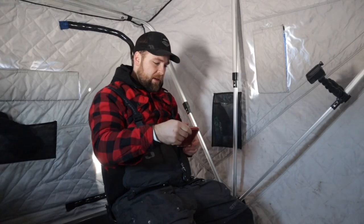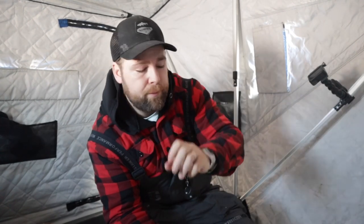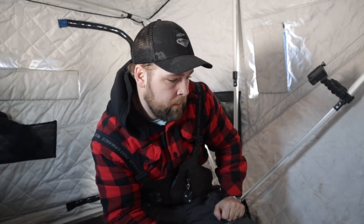He came in with zero hesitation. So we've only had one fish, obviously. I'm going to go explore another area on this point — just go drill a couple holes, drop the camera down. I really want to find the vegetation mixed in with, you know, whether it's sand or some rock or something. I just want to find the vegetation that adds the cover element for the pike, but also something that would be suitable for perch or other bait fish as well.